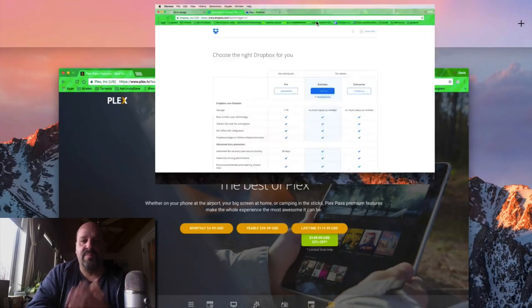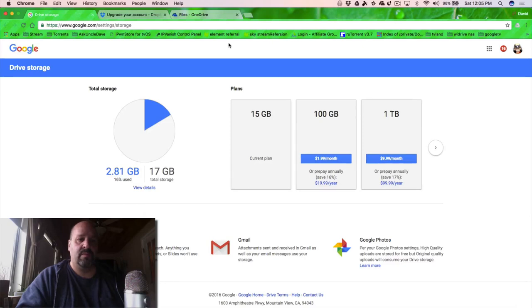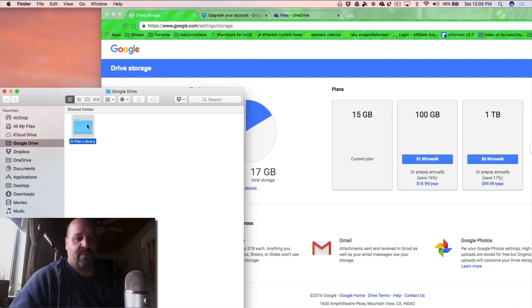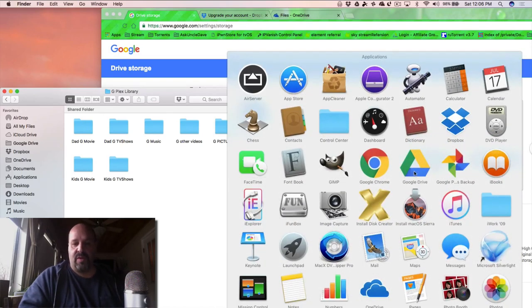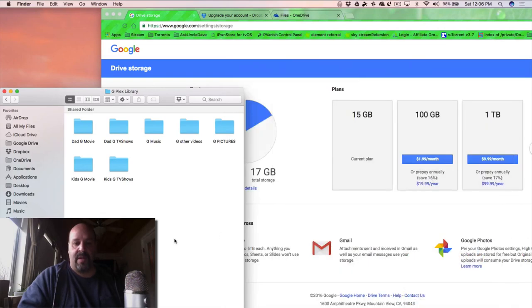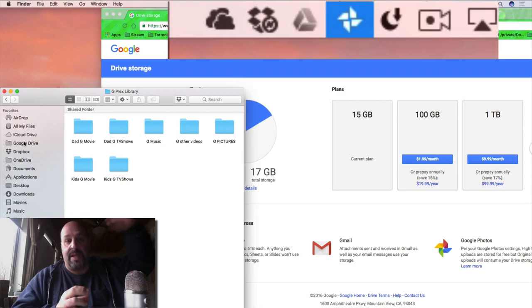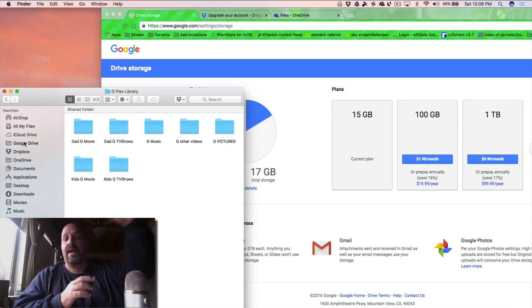In preparation for this beta, I set up my three drive services. I have Google Drive installed on my Mac as an application, along with Dropbox and OneDrive. These apps add a folder to your Finder that stays in sync with the cloud. Any file you drop in gets uploaded to the cloud, so you have one copy on your computer and another on the cloud. That's what the Plex Cloud server is going to look at — the cloud, not your computer.